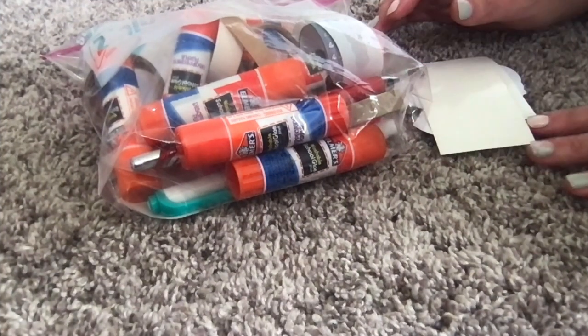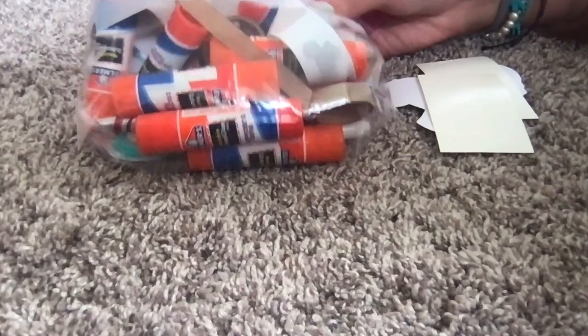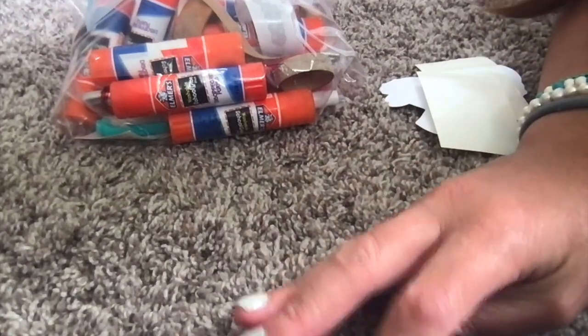Hi guys, so here is my empties. I do have a lot of empties, because I use a lot of glue sticks and everything. Let's get on to the video.